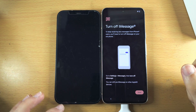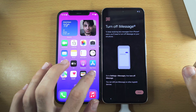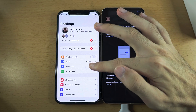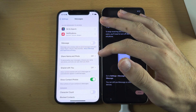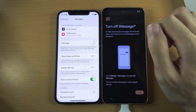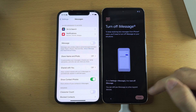Now we need to turn off iMessage. On the iPhone, open Settings and locate Messages. If iMessage is on, tap to turn it off. Then on the Pixel, tap Done.